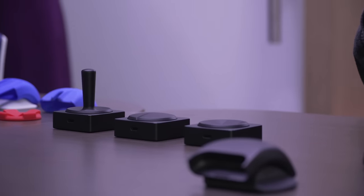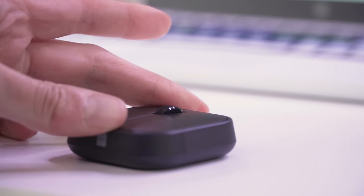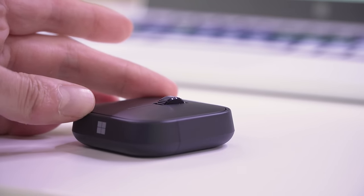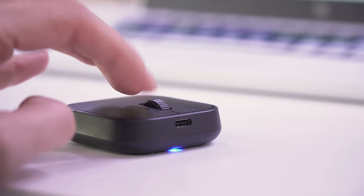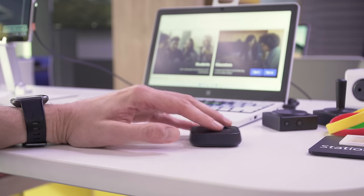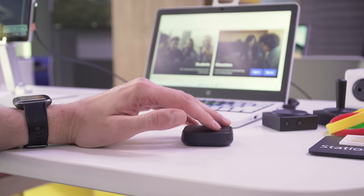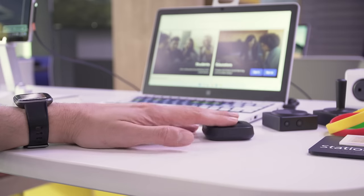Starting with the mouse, this is basically a square-shaped pointing device that's very, very small. It fits under the palm of your hand and you're supposed to be able to use it with your palm laying flat. With very little effort at all, you'll be able to push this thing along any surface, say your desktop, and also press the mouse buttons or jiggle the scroll wheel.